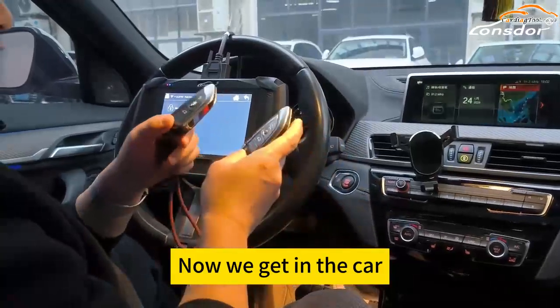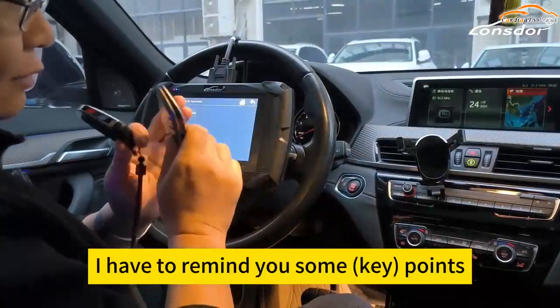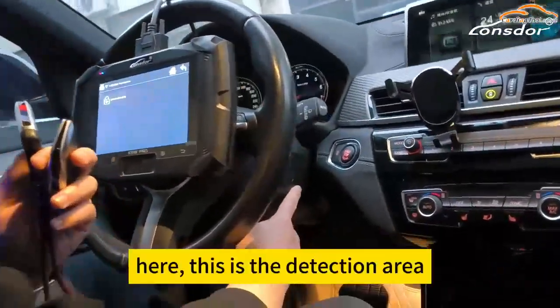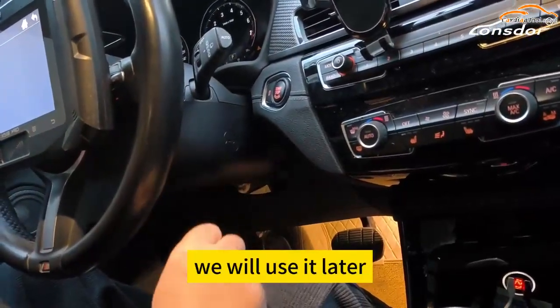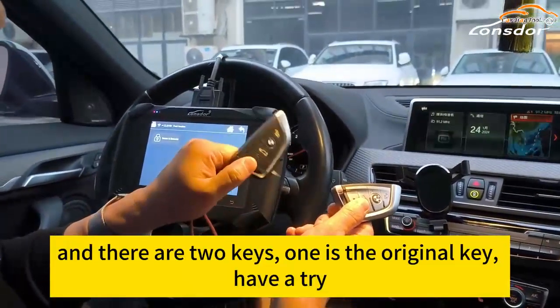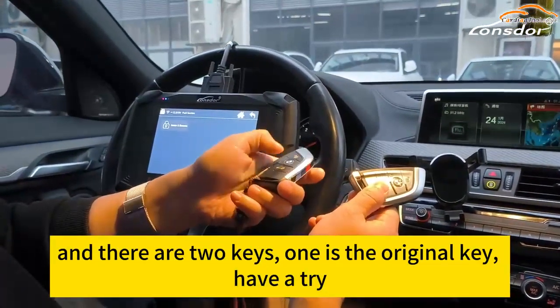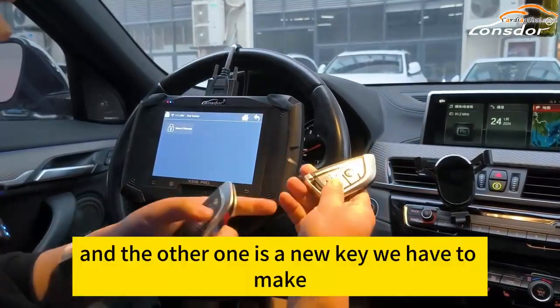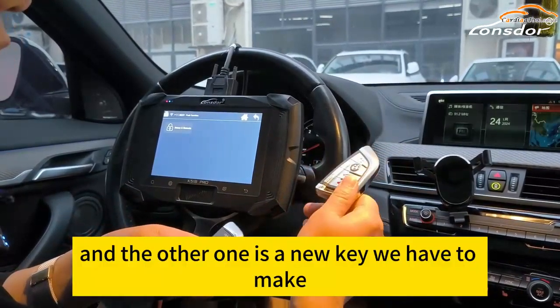Now we get in the car. I have to remind you some points. Here, this is the detection area — we will use it later. And there are two keys: one is the original key and the other one is a new key we have to make.